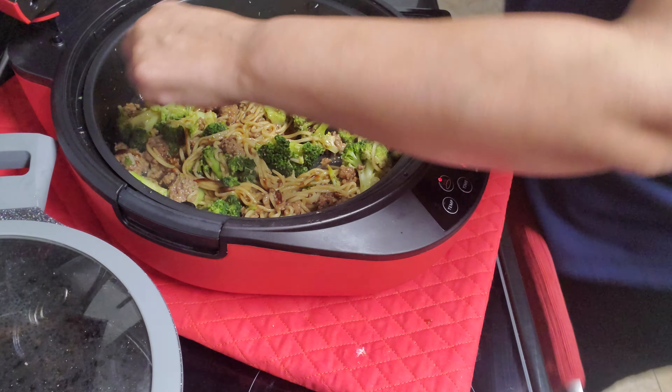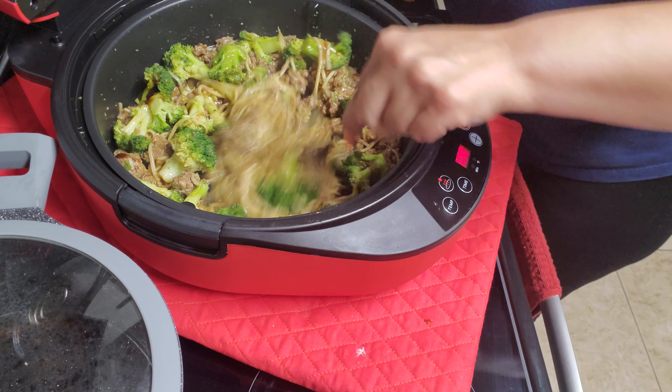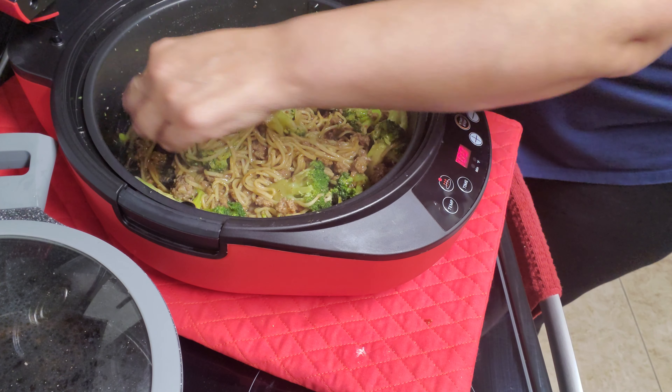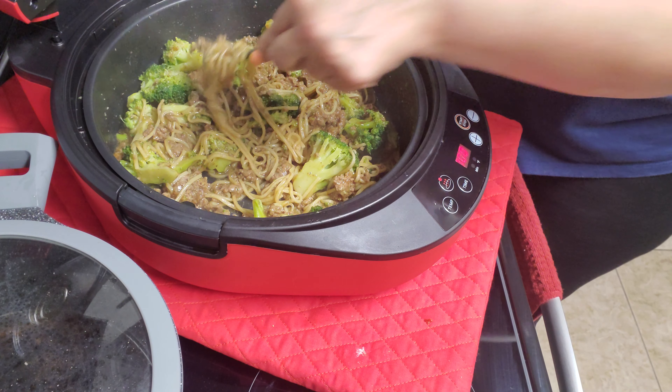I'm going to power it off. It's done — the food is done. That's it, y'all. Quick meal. Lo mein. Broccoli lo mein.